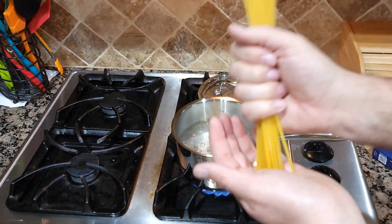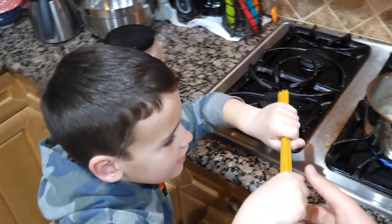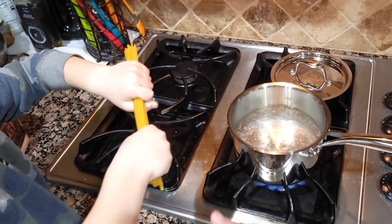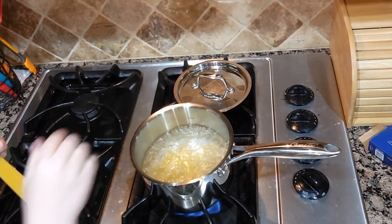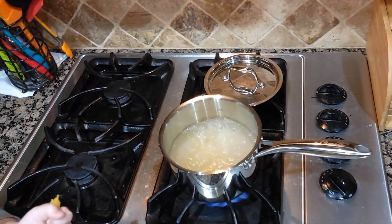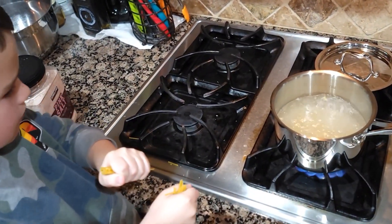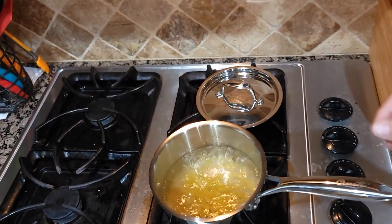I'm gonna let my son break the spaghetti in half — don't just put it in, break it first. Okay, good job! Just drop it in. Good job! Do you like to break it in half?